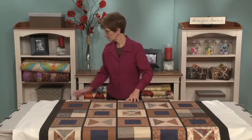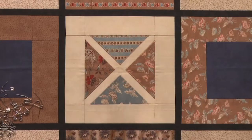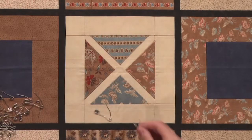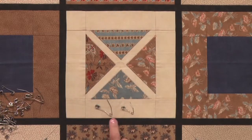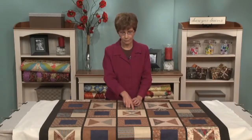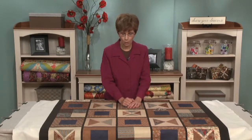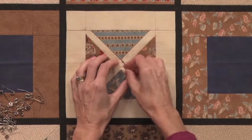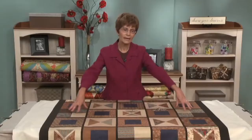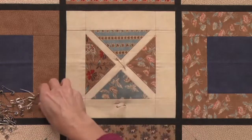Now we're ready to pin the quilt. I use curved safety pins in two different sizes: a size number one that is one inch long, and a size number two that is one and a half inches long. Either one will work fine. Both are long enough to go through all three layers of your quilt top, yet not so big that they'll poke holes in it. I start pinning in the middle, and I don't close the pins until I've finished pinning the whole area of the top that is laying flat on your table. I pin just about every three inches.